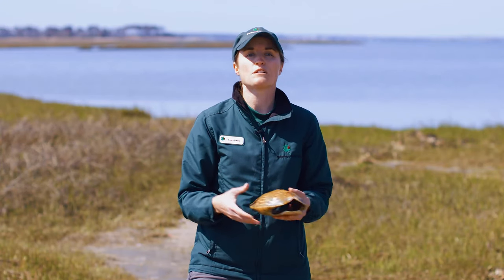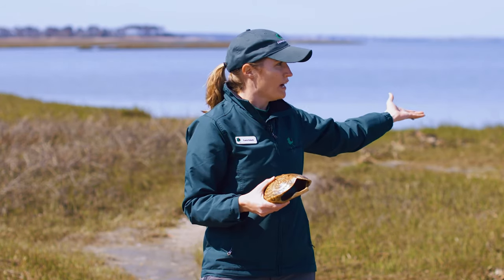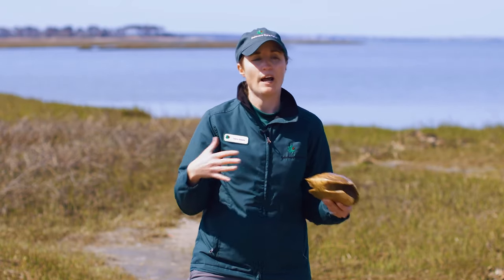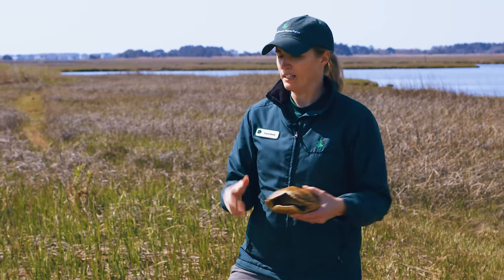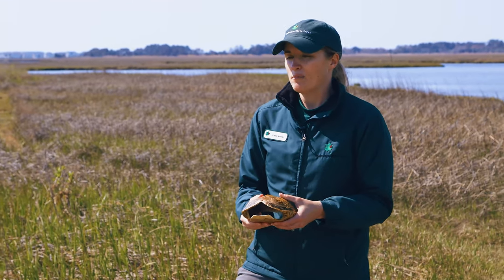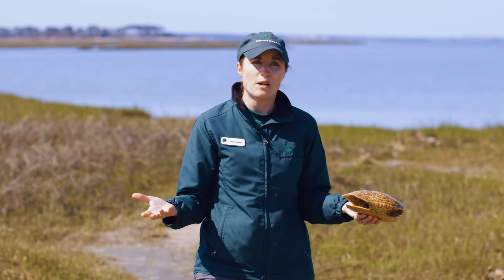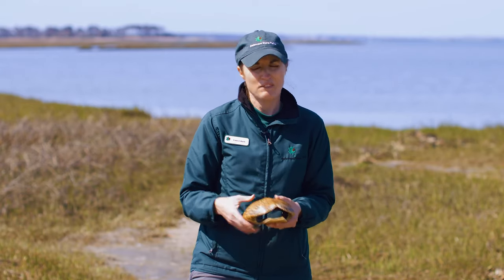These turtles are exclusively brackish water turtles, and the water in our inland bays is definitely brackish — meaning it's a mix of salt water and fresh water. It's salty but not as salty as the ocean, and that is their ideal place to be. That's why they're so populous here in our park amongst all of this brackish water, and it's one reason why this park is great habitat for these guys.